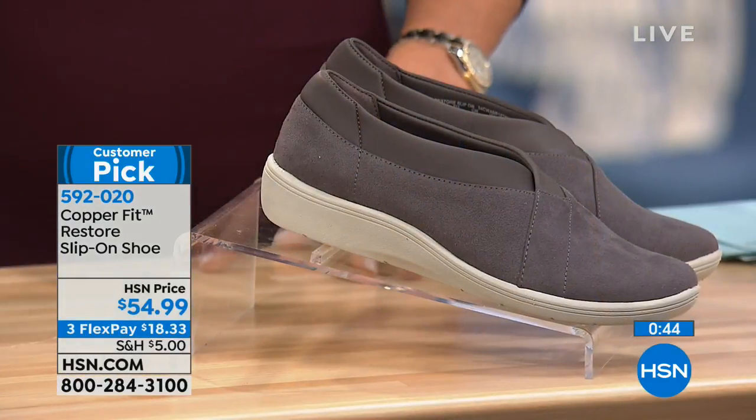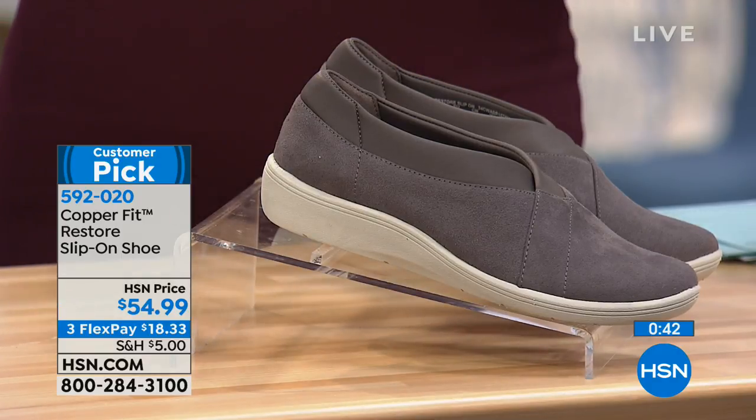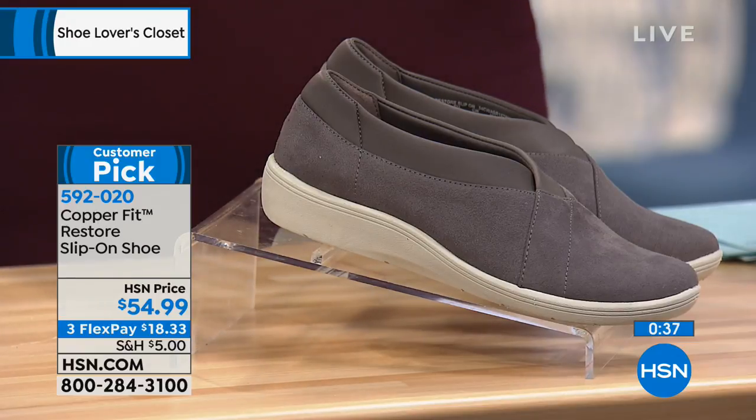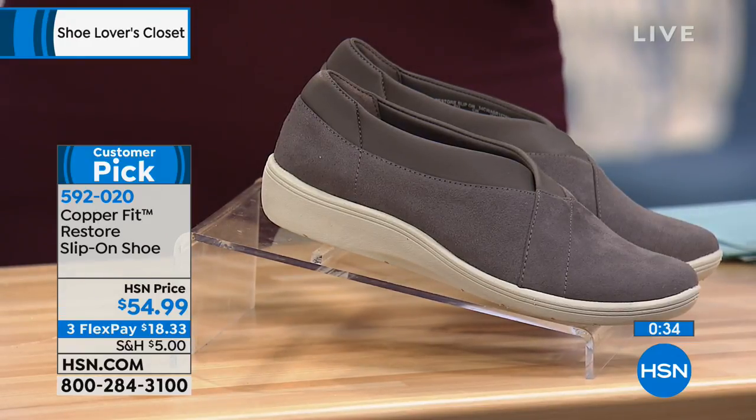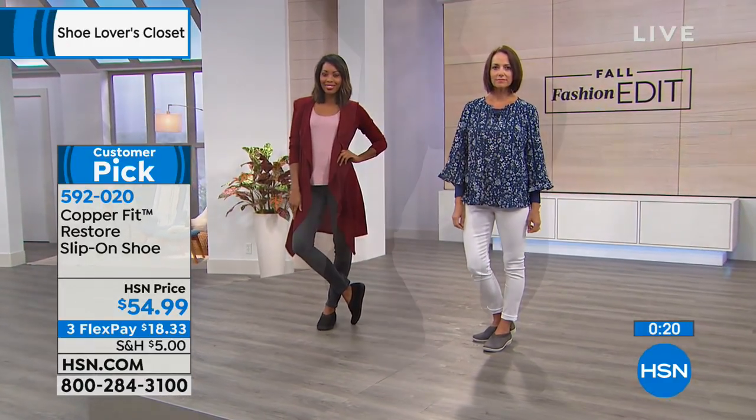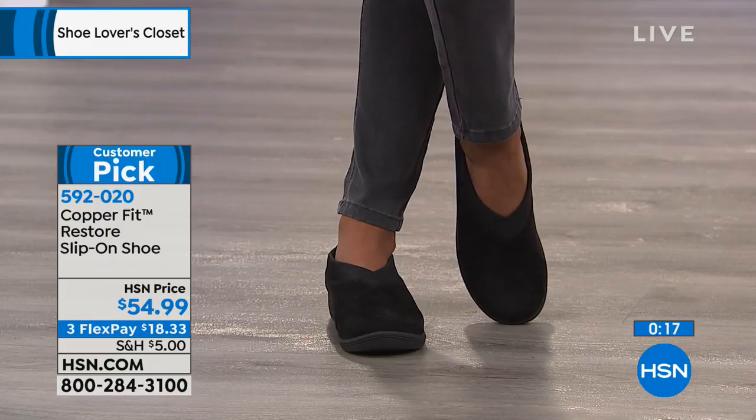Copper Fit is just entering the footwear world, and we have one more shoe coming. This is from the number-one-selling sock brand worldwide. Think about all the athletes who have endorsed Copper Fit — because of the comfort and the technology. We're known for copper comfort technology and compression, all about supporting an active, healthy lifestyle.